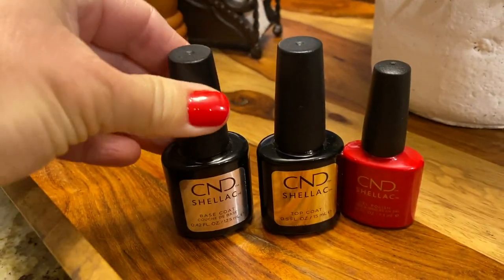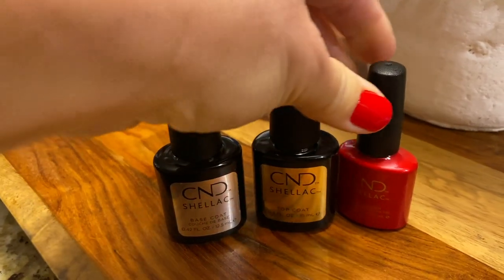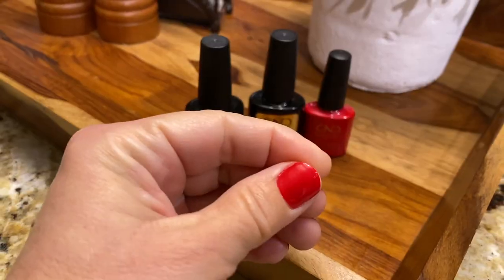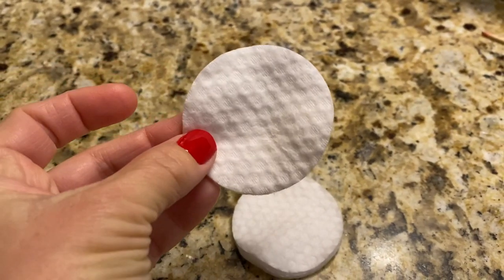I have always used CND Shellac on my nails — their base coat, top coat, and all of their colors. This brand is fantastic: it stays on your nails longer, stays shiny longer, doesn't peel, doesn't chip. I've tried other brands and kept coming back to CND Shellac. You'll also need these little round cotton pads.